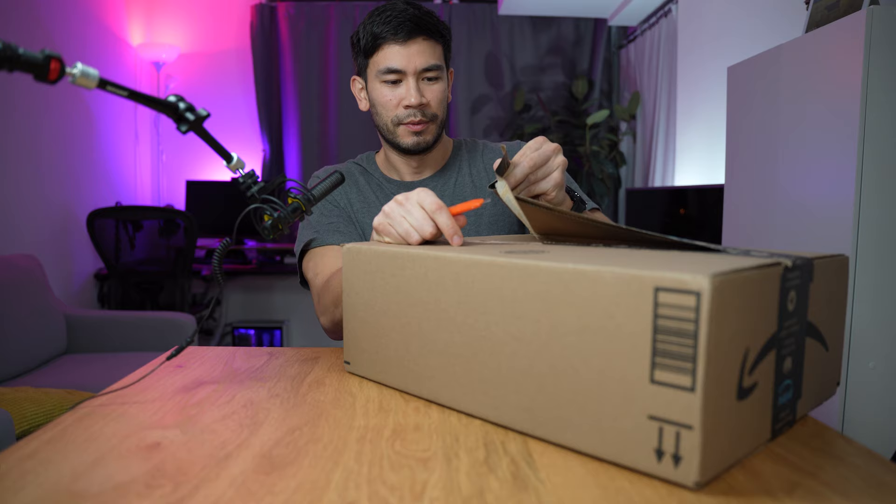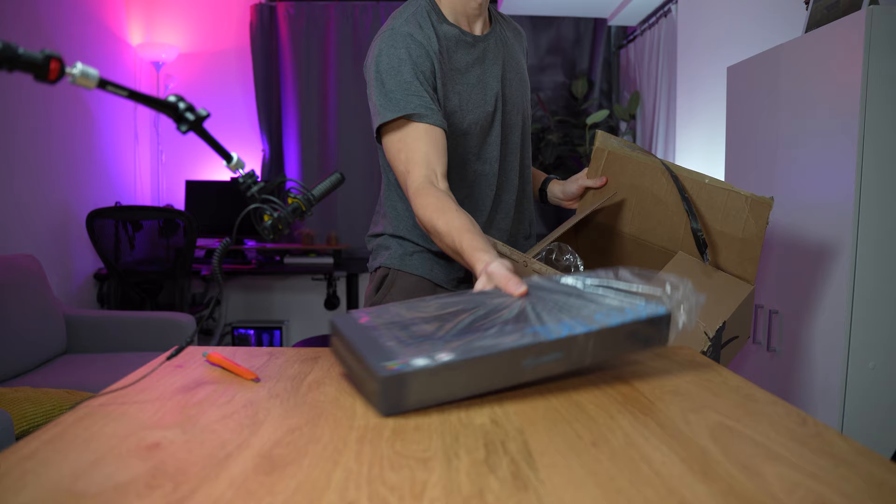It's a really big box. That was a pretty big box from Amazon, but as per usual, that's what they do.